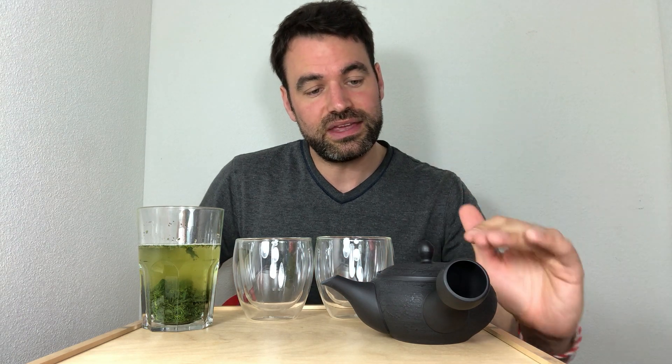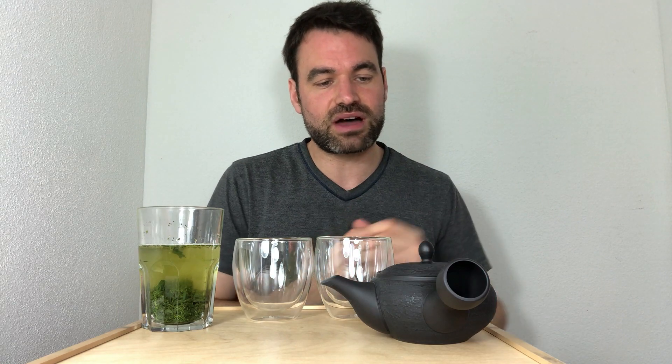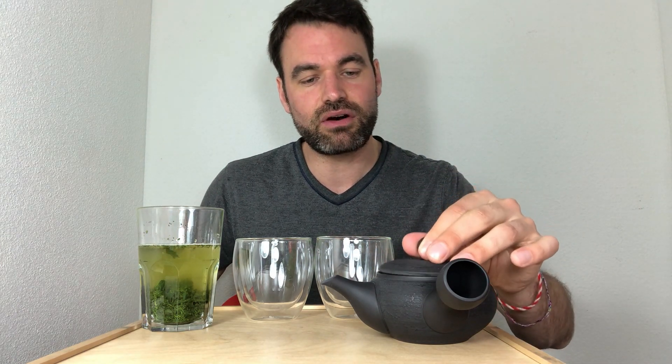Mr. Sakamoto can go even down to 40 or even 35 degrees — this is something we have seen a lot in Japan, so this tea can be brewed at around that temperature. For this example today, to really make a good comparison, I chose 60 degrees of water.